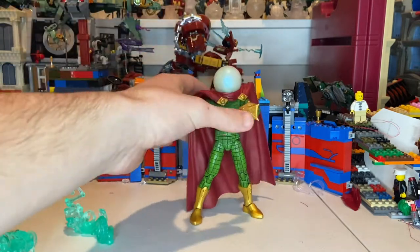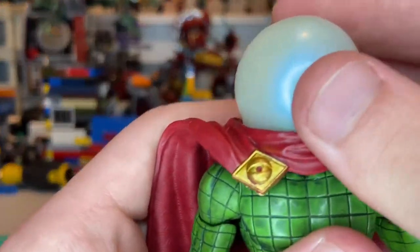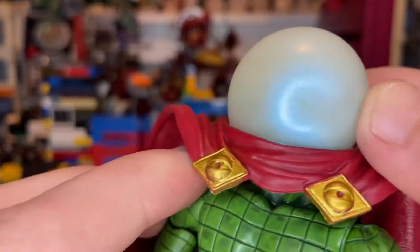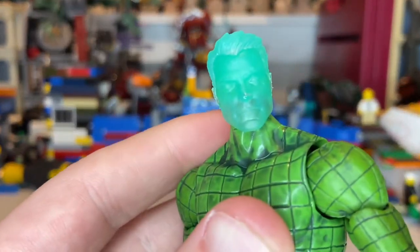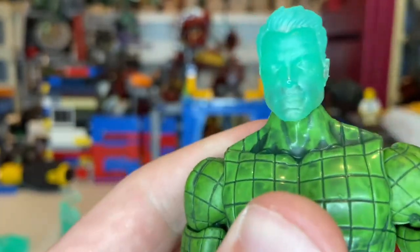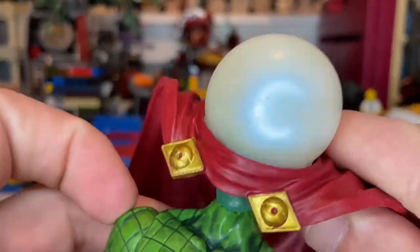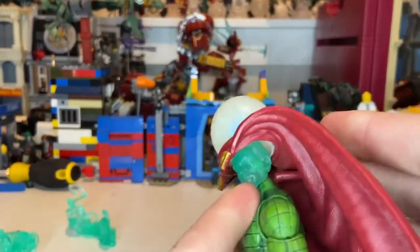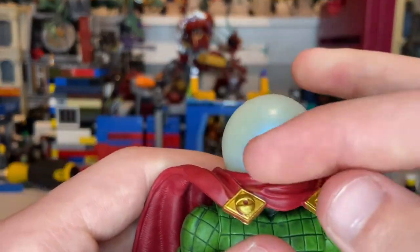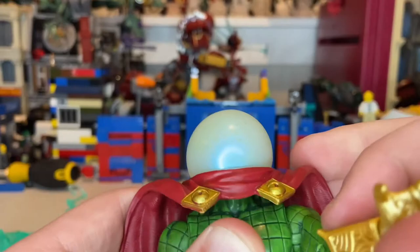Here's Mysterio himself. The inside of the fishbowl globe is completely painted white, so you can barely tell there's a head in there — you can just make out a little bit of the translucent head. I like that head sculpt though I'm not sure which character it's from. The other version has a skull with squids coming out of the eyes, and you might be able to do head swaps between them.